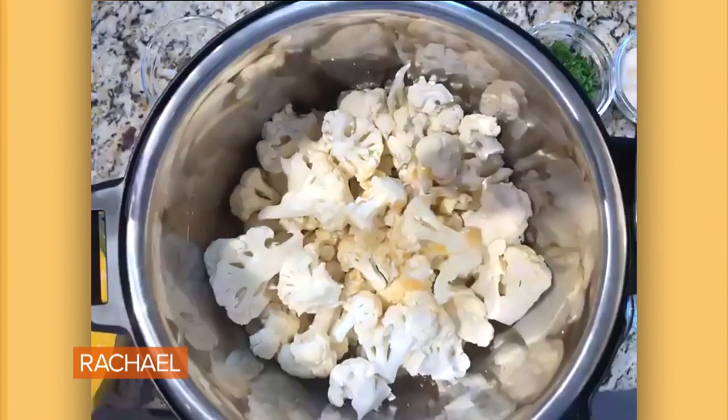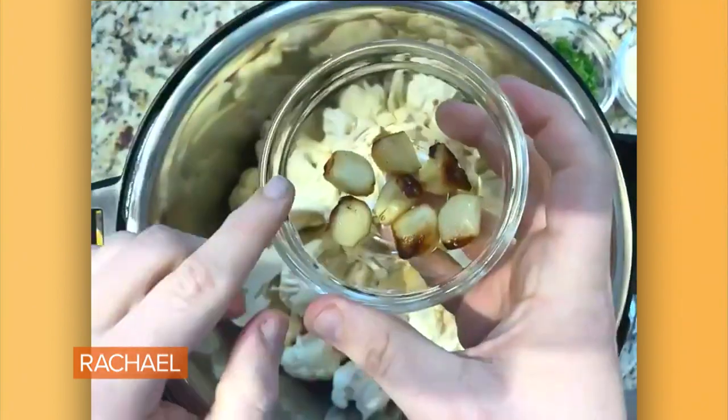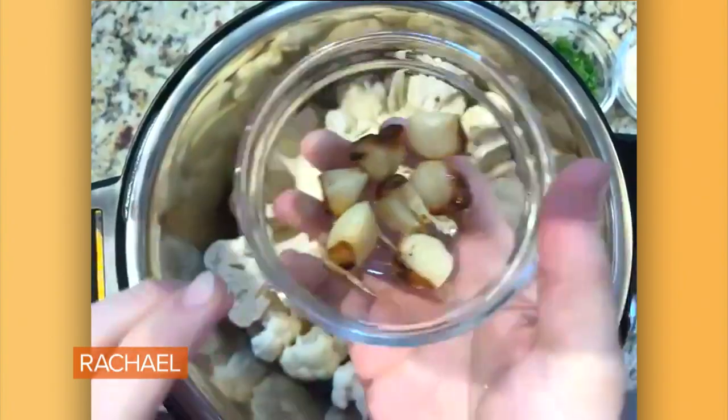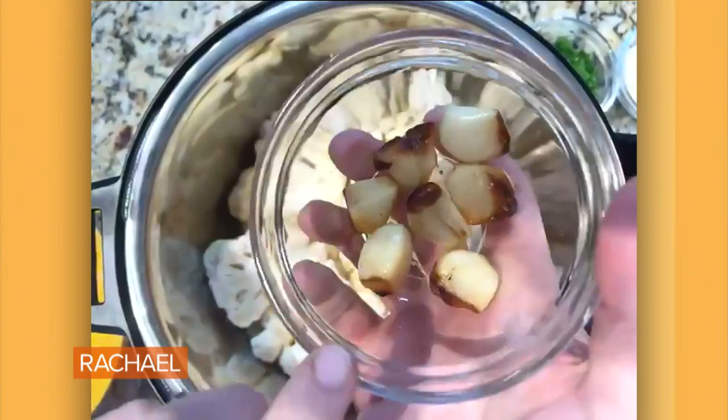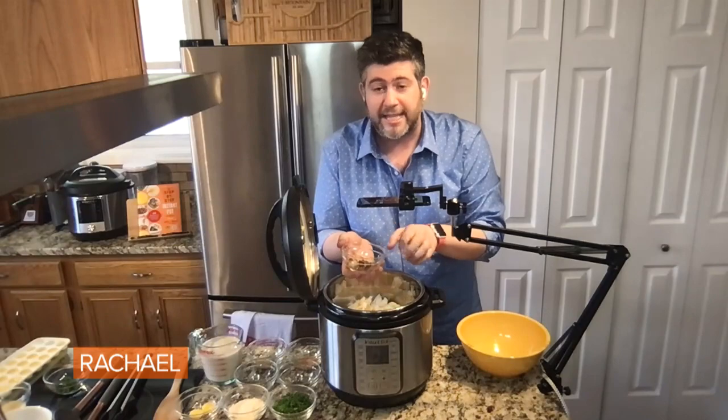And then from there I'm gonna add in some cloves of garlic — roasted garlic! It's in the first chapter of my book, where I explain how to do this in the pot. It's so easy, it's delicious. You can literally just eat this as it is, it's that good.